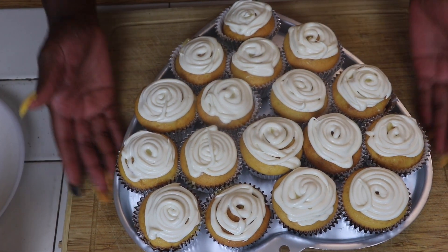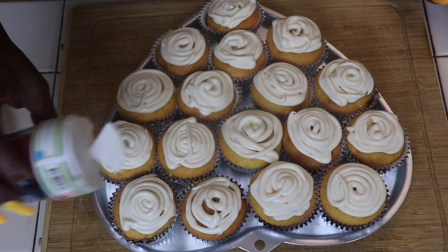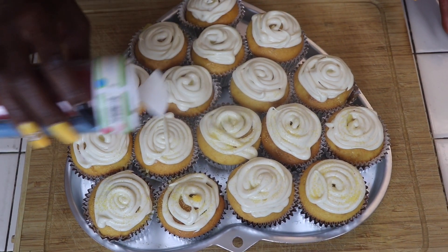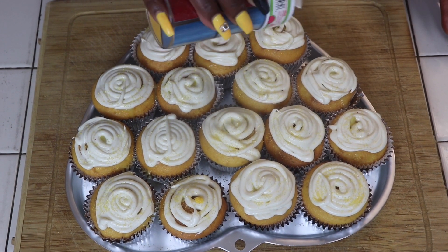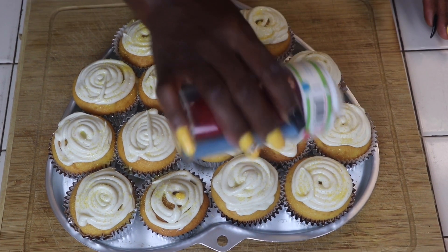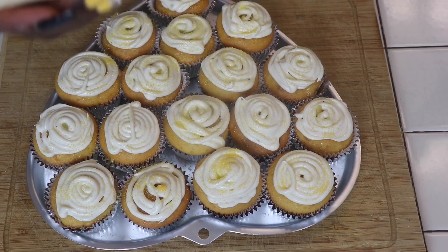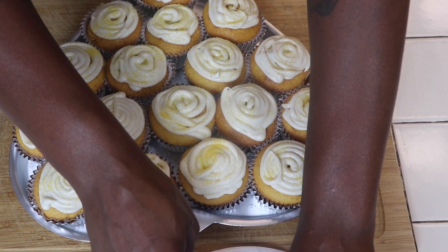My cupcakes are all frosted now. So all I'm going to do now is use my yellow sprinkles because I'm doing banana pudding cupcakes. You can sprinkle them as light or as heavy as you want. They look so delicious — I know my family is going to love them. Then I'm going to take the banana. I actually put my banana in the freezer because I didn't want it all melting off and dripping off the cupcake. So I put it in the freezer for about 30 minutes and I'm just going to cut them.